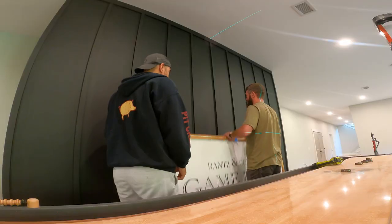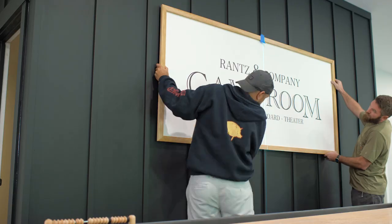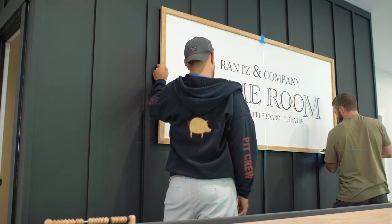With the sign all assembled, we can mount it to the wall. I made sure it was nice and level, plumb, and centered on the wall, and then I attached it to the battens using 2-inch brad nails.